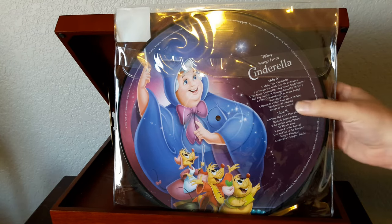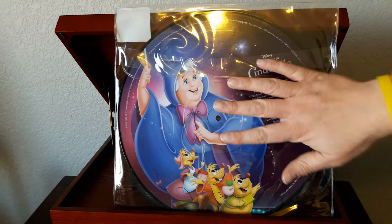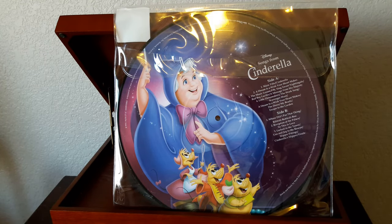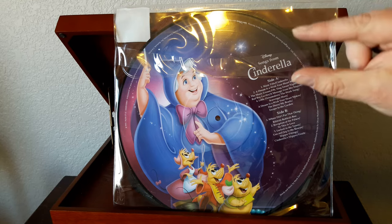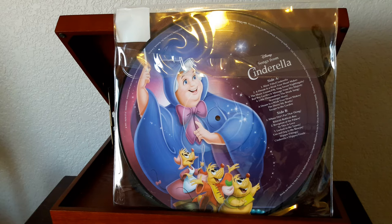They don't technically sound as good as a regular vinyl record. The way this works is it's actually a paper picture with a clear vinyl pressing on each side — sandwiched in there is that picture. So the groove depth is narrower; it's not as deep as a regular black or colored vinyl non-picture disc record. Because the groove is shallower, there is less information for the stylus to get from the vibrations, and therefore its sonic qualities are more muted.